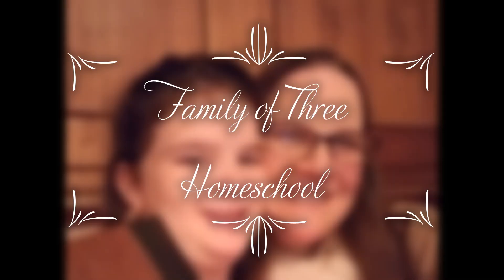We have finished the Masterbooks God's Design for Life — World of Plants and Human Body — so let's talk about whether we liked it or not. Hi, I'm Jennifer. Thank you so much for joining me today. On my channel, we talk about all things homeschool, and right now we're doing quite a bit of curriculum reviews because we are in the process of finishing up some of our different subjects.